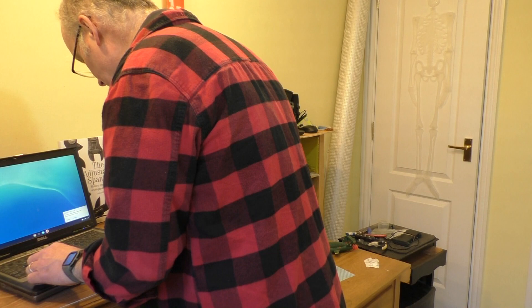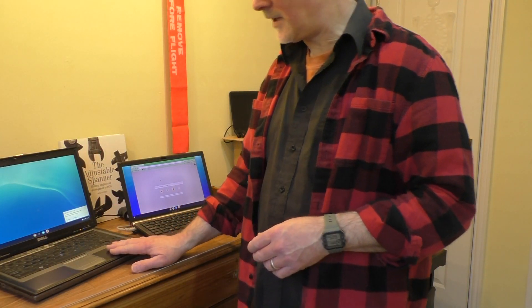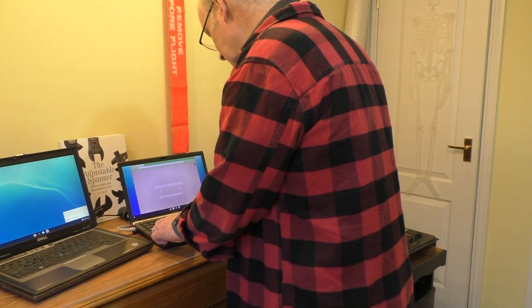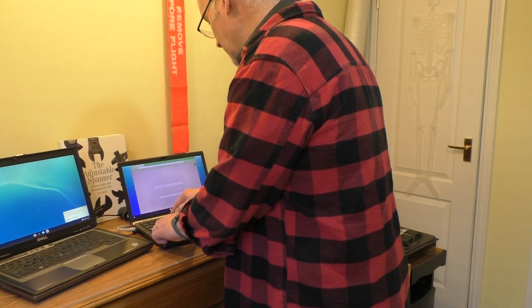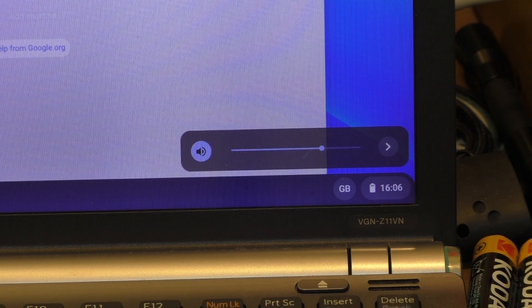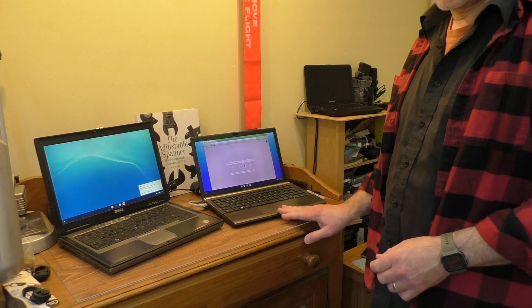What about the sound? I'm not sure where the volume is on this one. Let's check the dimming on the Sony — you can see the dimming doesn't work on the Sony at all. But the volume does work on the Sony. So screen brightness doesn't work on the Sony — that's a little bug.